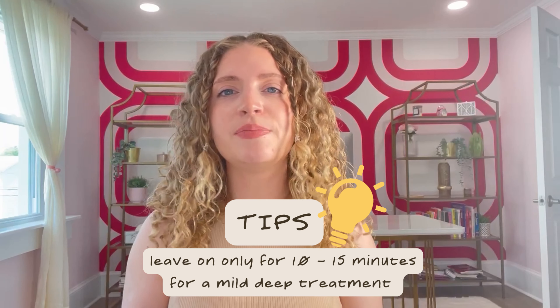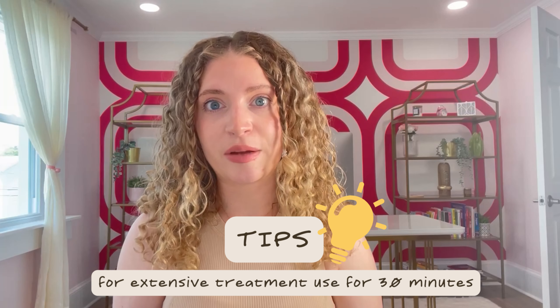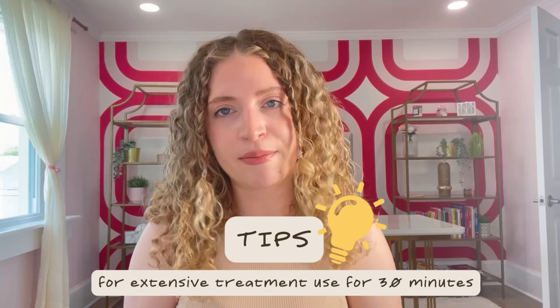Rinse thoroughly with warm water. The instructions are a bit confusing because they only tell you how long to leave it on for an intense deep treatment. But what about a mild deep treatment? In general, if you have my hair type and needs, you're going to want to leave it on for 10 to 15 minutes — you need a little bit of protein boost, your hair is not very damaged, you take pretty good care of it but your hair is a little limp and lackluster. If you're recovering from major damage, just got your hair colored, or your hair is ridiculously damaged, that's when you're going to want to leave it on for longer, like 30 minutes. And if you put a plastic cap over it like the instructions suggest, it just intensifies the treatment that much more.